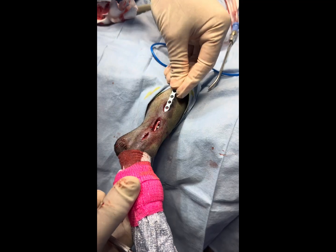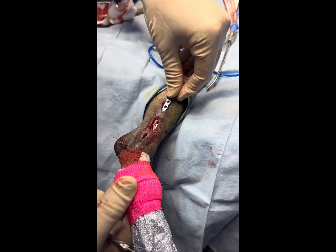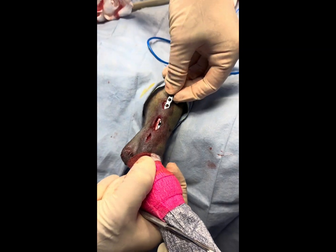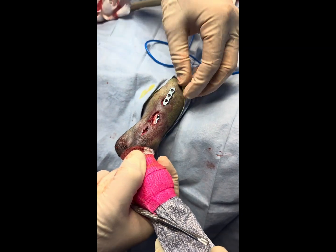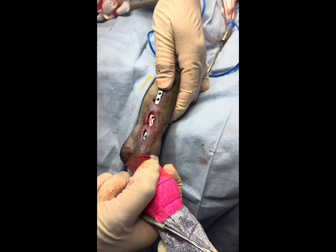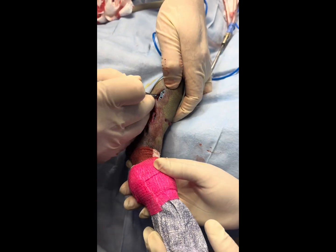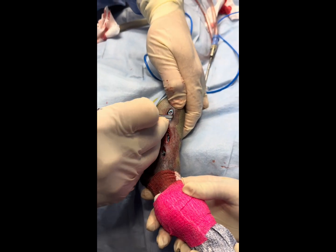I'll reduce the fracture once I get my plate in place, and we'll then put in the screws.